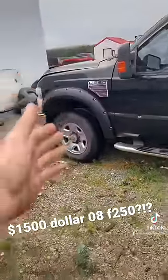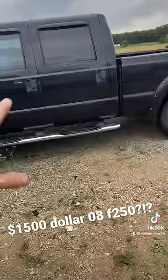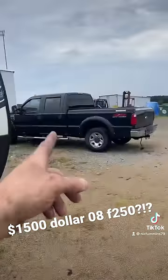I originally bought this truck with intentions of parting it out and keeping the axles and suspension so that I could put them underneath my two-wheel drive OBS and convert it to four-wheel drive with the coil spring axles from the Super Duty.